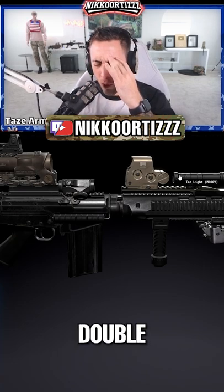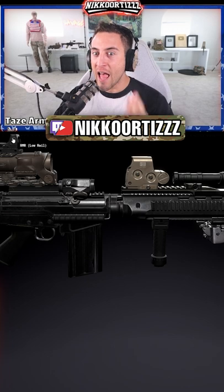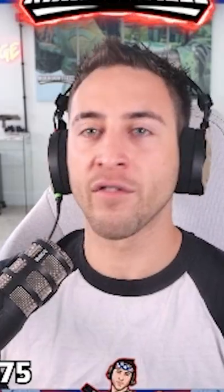Then we got this zoomed-in optic that goes through the EOTech, so you have double good vision — two reticles in case one reticle fails, and magnification. And you got the RMR on top. Will win every single war.